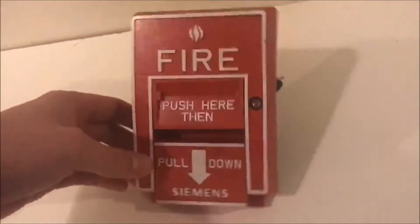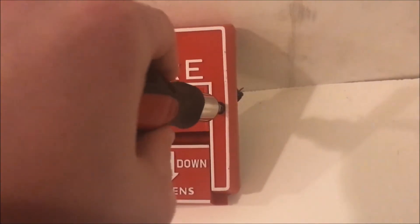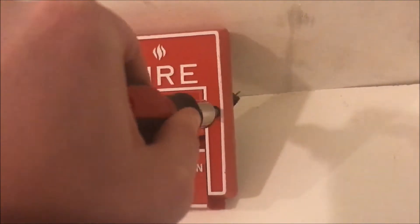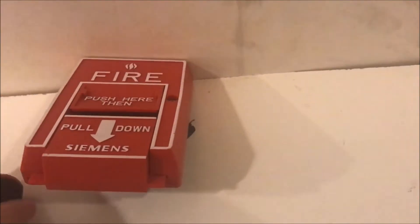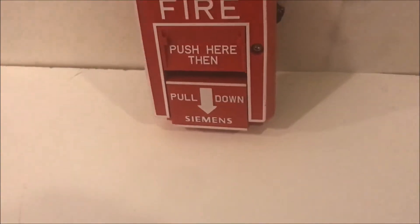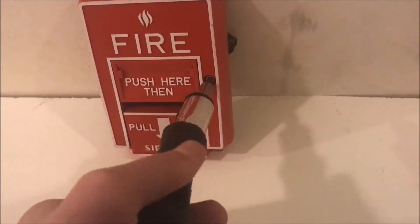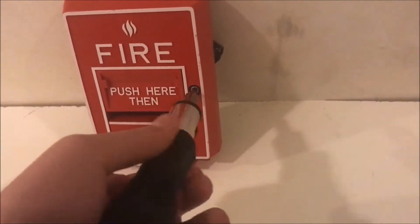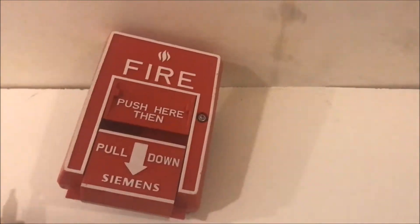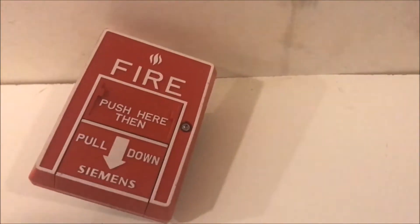This is what it looks like in its activated state. To reset it, all you have to do is take your Allen wrench — I have an Allen wrench bit. This is my first time using this new board that I built, and so far I'm not sure how I feel about it. We will open it up. Once the screw is undone, it will open and spring back up. Then all you have to do is close it back up.